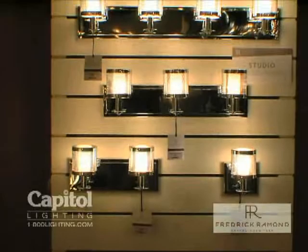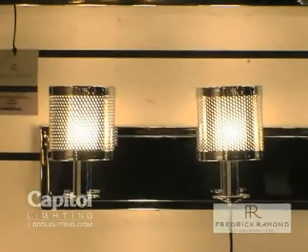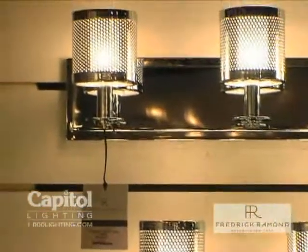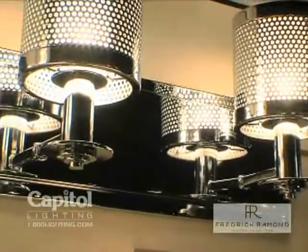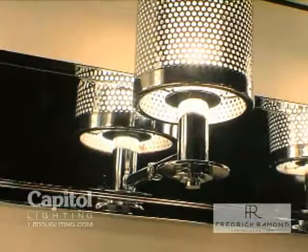The Studio family is what we call a neo-modern design. It is clearly contemporary styling with perforated metal shades surrounding a white frosted opal cylinder surrounding the G9 lamp.